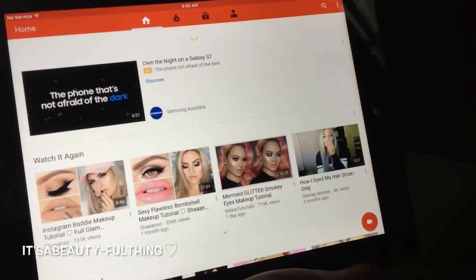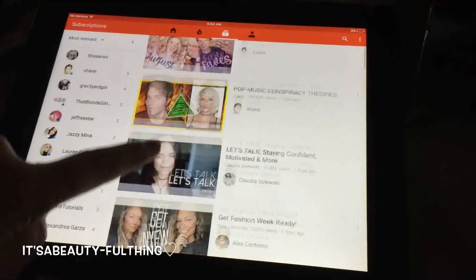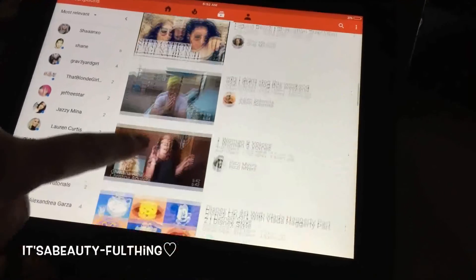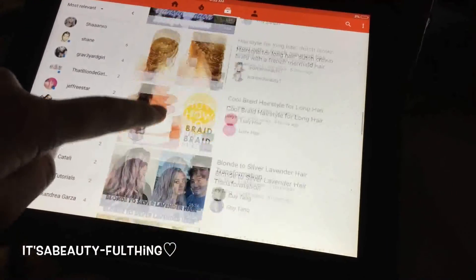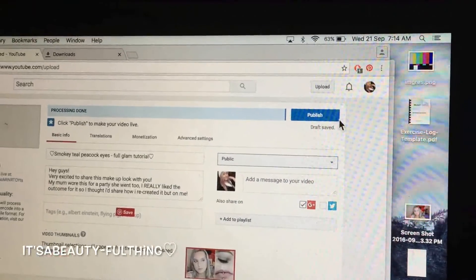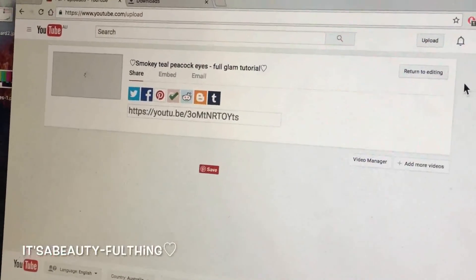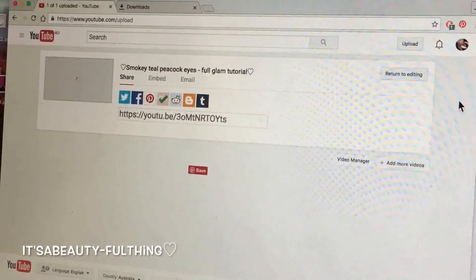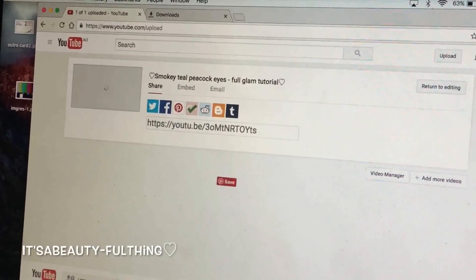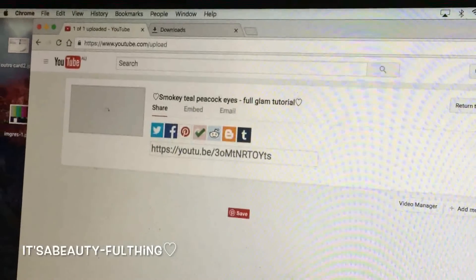While waiting for the upload I browse YouTube and check my subscriptions, even though the internet was pretty slow because I was uploading. Finally my video finished processing and I click Publish to send it off into the YouTube world. Thank you all so much for watching — I hope you enjoyed this video and got some good information out of it. Thank you to those who requested it; I had a lot of fun filming this. I'll see you all in my future videos — bye guys!